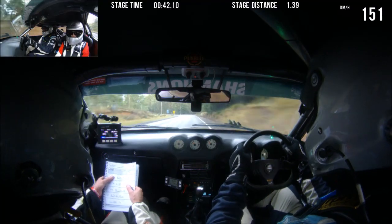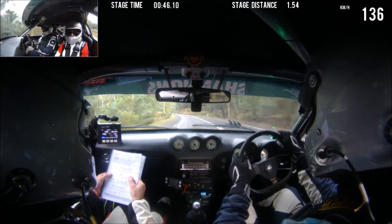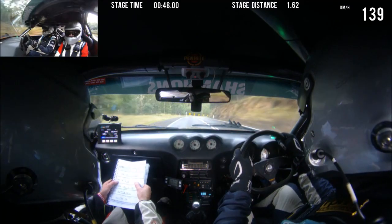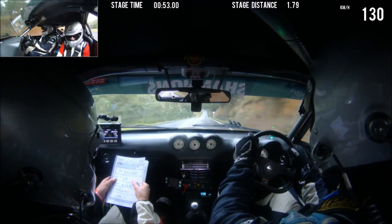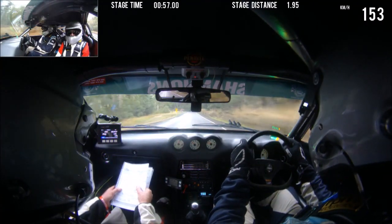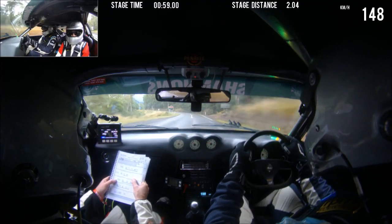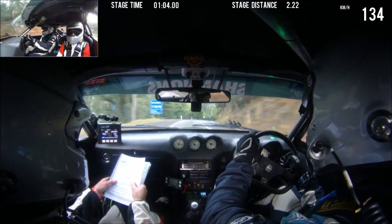8 right long. This is 8 right long, 250. 9 left, crest 9 right, 350. This is 9 right, 350.